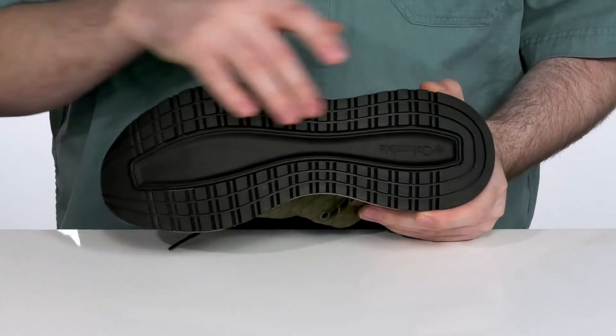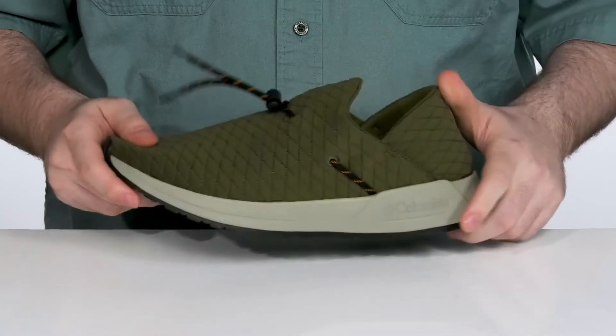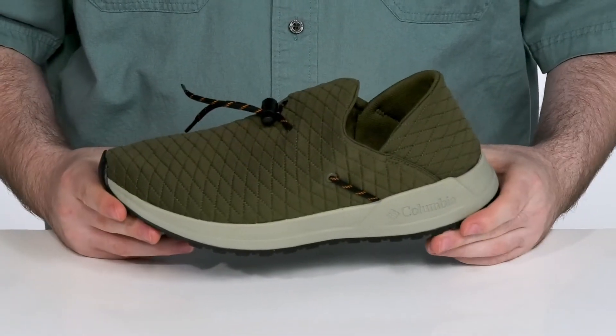Underneath it has a synthetic outsole that offers a bit of better grip, with a heel-to-toe ratio that's going to keep you moving forward.